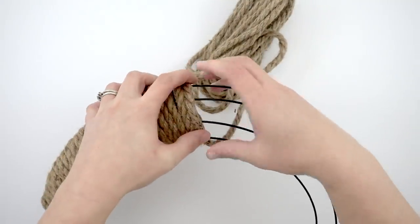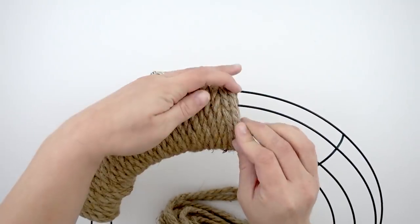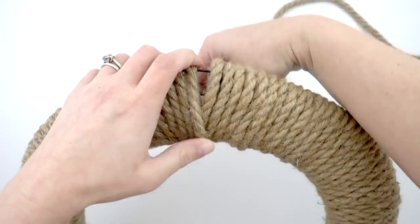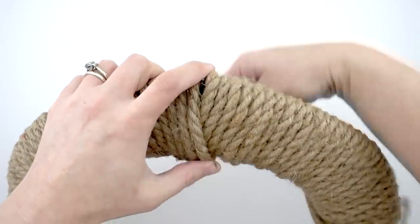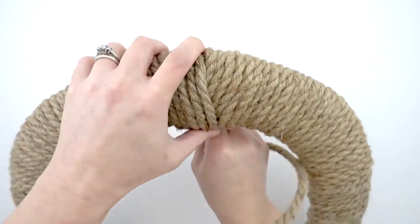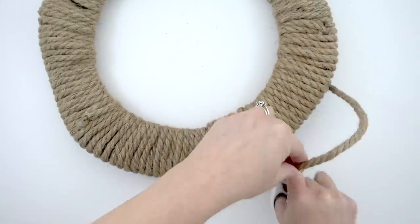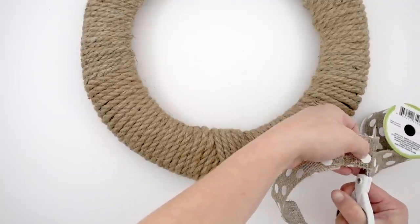As you're wrapping, it's not going to lay exactly flat because it's a circle, so you might need to keep pushing the rope as you go along to make sure it stays tight. Here I am wrapping the bottom — once I get done, I'm just filling in the space there. That's going to be the portion I hide with the florals. I'll turn it over, glue it, and cut it, and then I have my wreath all done.